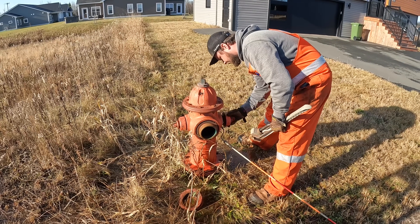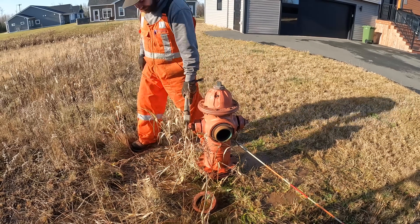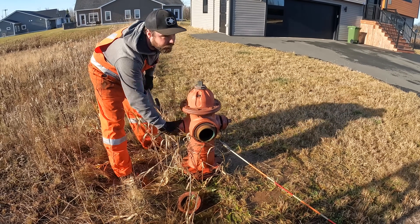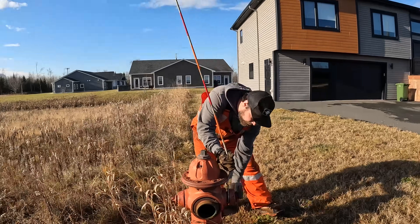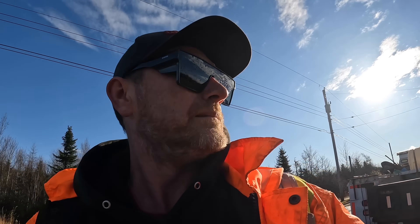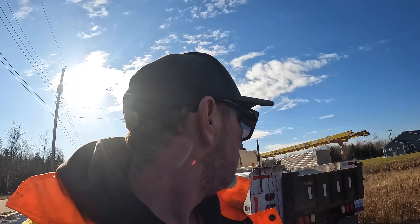Nothing wrong with these cameras. How about the other one? Oh, that one works fine too. That was fun. Oh, that would have felt so lovely.